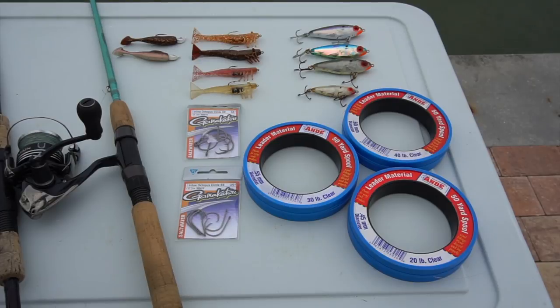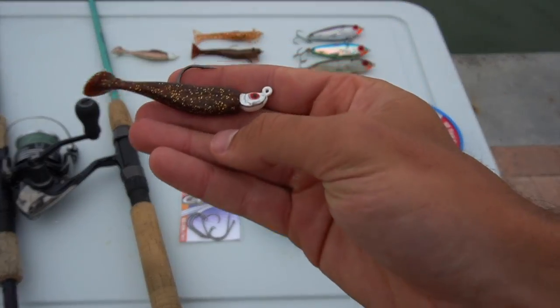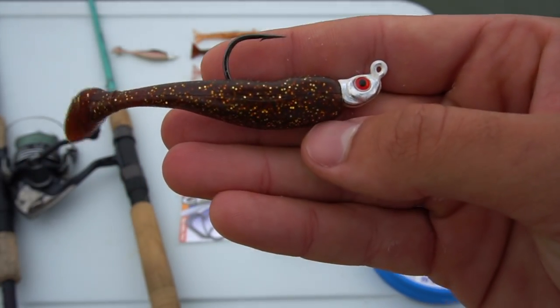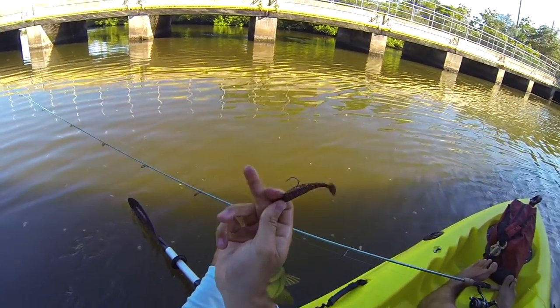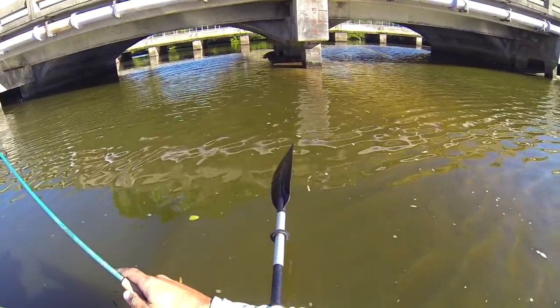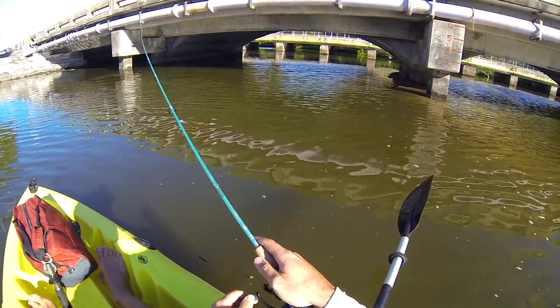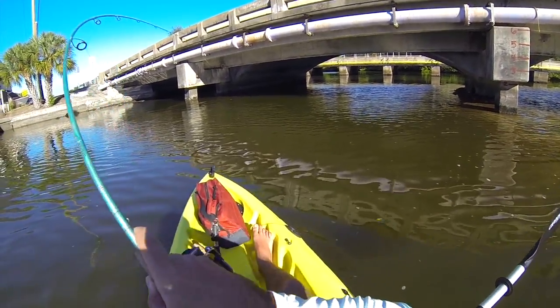Moving on to artificials: my go-to lure is the three-inch DOA shad tail in root beer color on a one-eighth ounce jig head. Snook absolutely love this lure. I cast it deep under docks and bridges and retrieve it just barely off the bottom, giving it a pop every once in a while — and the snook hammer it. It's a great lure to quickly check a lot of water. You can pull up to a dock, make three quick casts under it, and if you don't get bit, just move on to the next one.